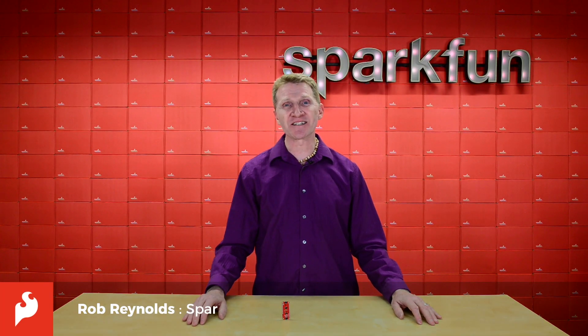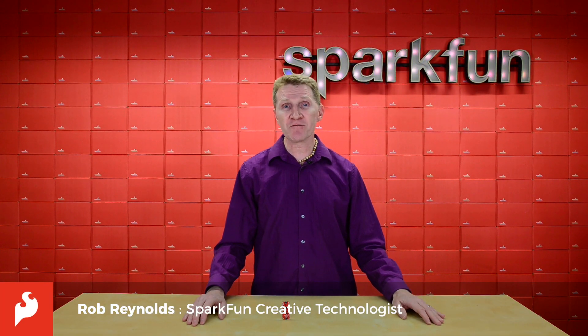Hi there, Spark fans. Rob Reynolds here. If you're like me, you might often find yourself wanting to add the Qwiic Ecosystem to your Thing Plus compatible development boards.